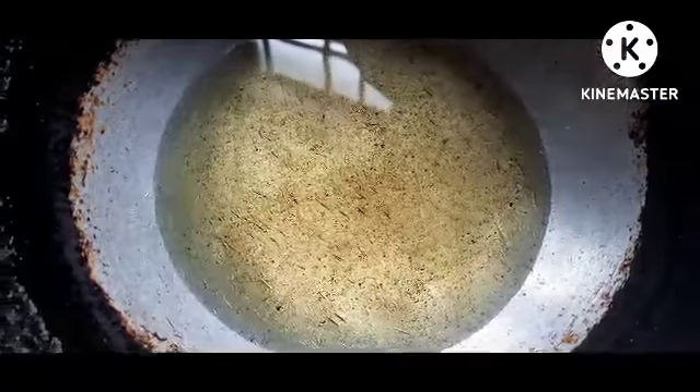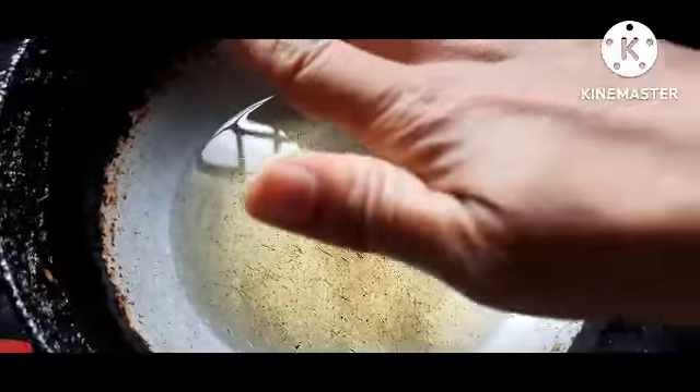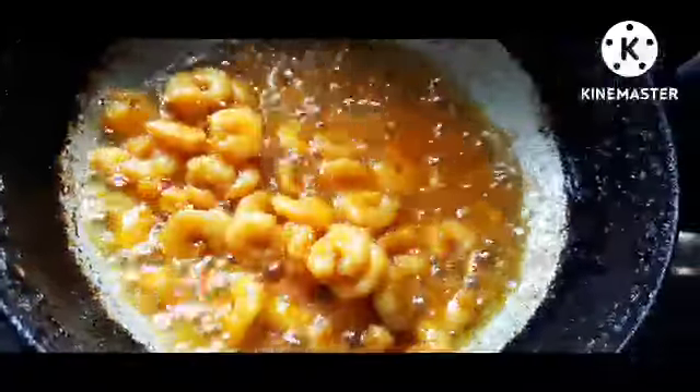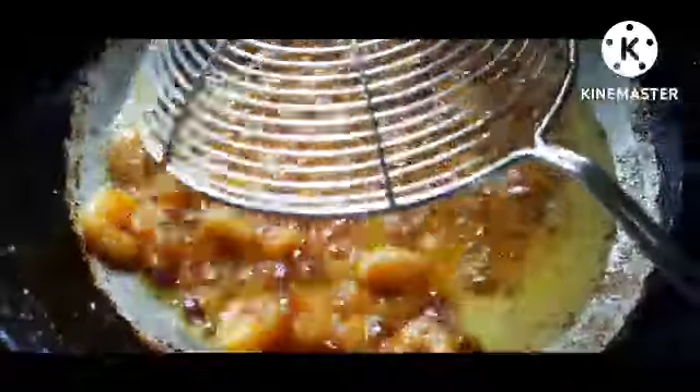Add in the top of the dough, add in the dough. Then we put the rice and put a little bit on the top. We'll put it in the brown kelly. We'll dry it and put it in the middle. We'll fry it for 5 minutes.